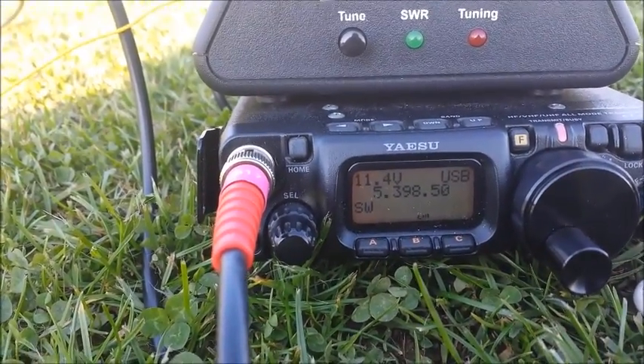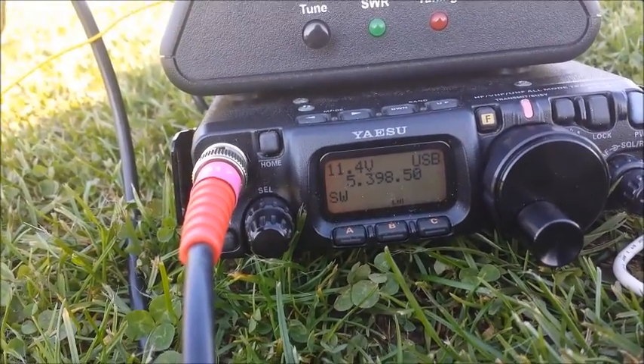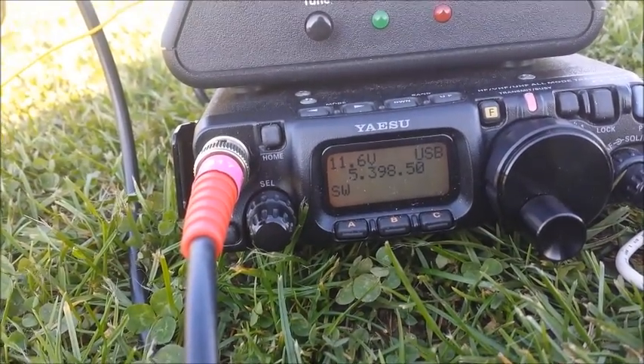Sorry to butt in on your QSO there gentlemen, but I'm just testing an antenna at the moment and I'm just wondering if it was radiating okay. Over.